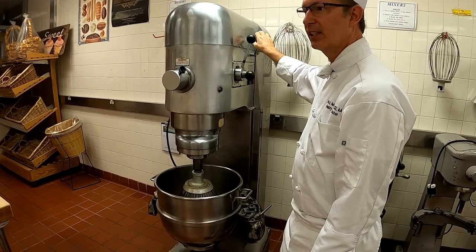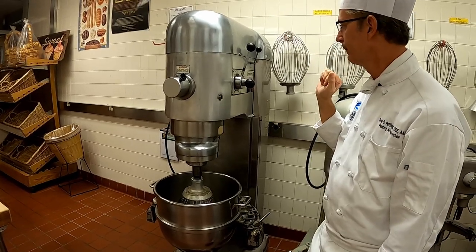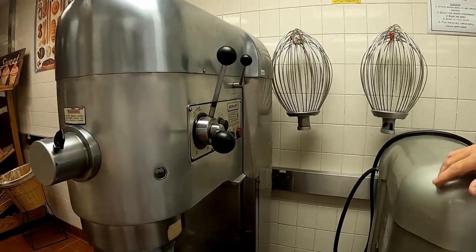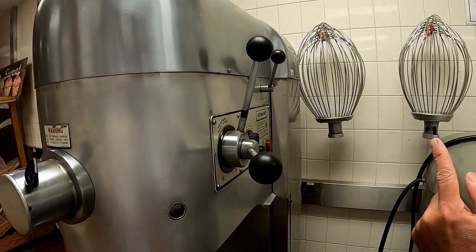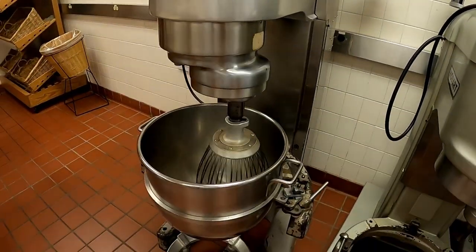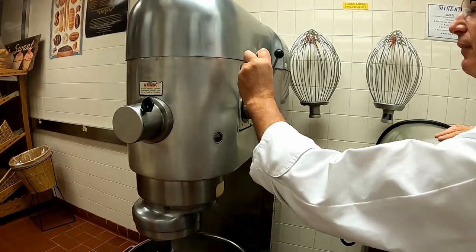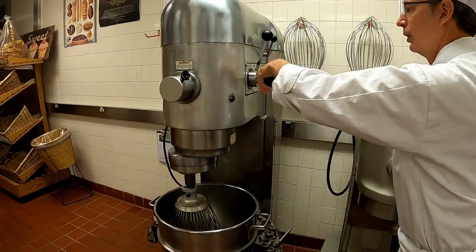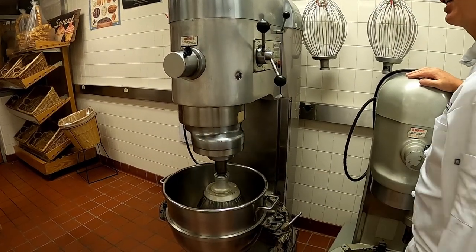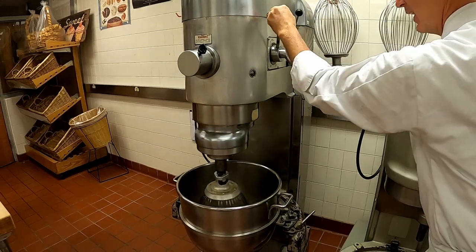Don't get scared by that - it's just telling you that it will not go any further. Now we want to make sure that we're on first speed. This machine has a clutch, so to activate the machine you want to pull down and it will run. To change speeds you activate the clutch, stop, and switch speeds. And as you can see it's now on second speed. This is what third speed looks like.